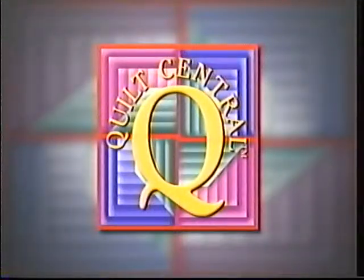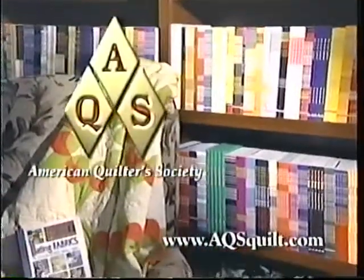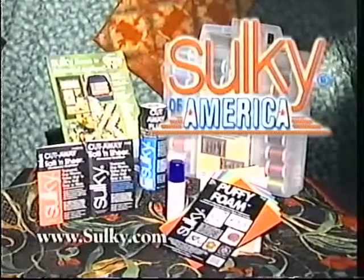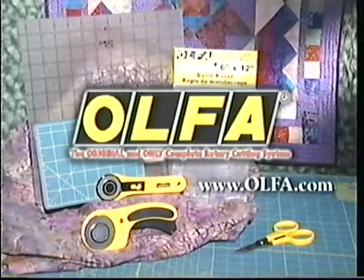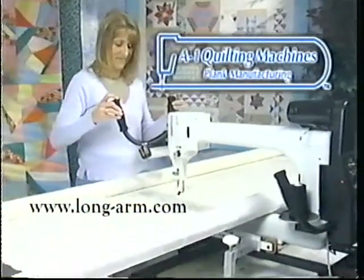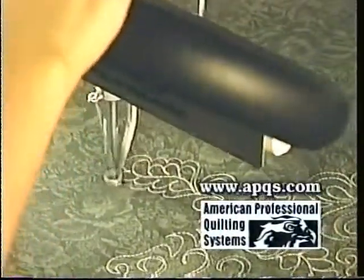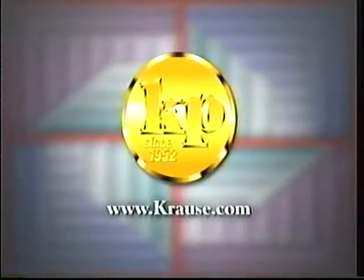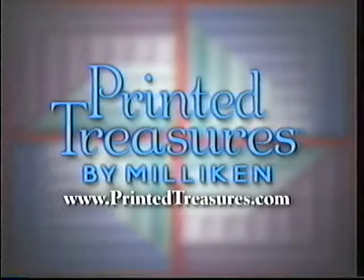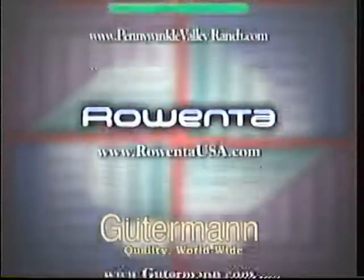Quilt Central is made possible in part by Janome America — Janome, because you simply love to sew. American Quilter Society, dedicated to promoting today's quilter. Sulky of America, makers of decorative threads, stabilizers, and books. Olfa, the original rotary cutting system. A1 Quilting Machines, precision quilting machines. American Professional Quilting Systems, APQS, offers a full line of hand-guided quilting machines. June Taylor Company, Krause Publications, Millican and Company, The Warm Company. Additional funding was provided by these companies that care about quilting.